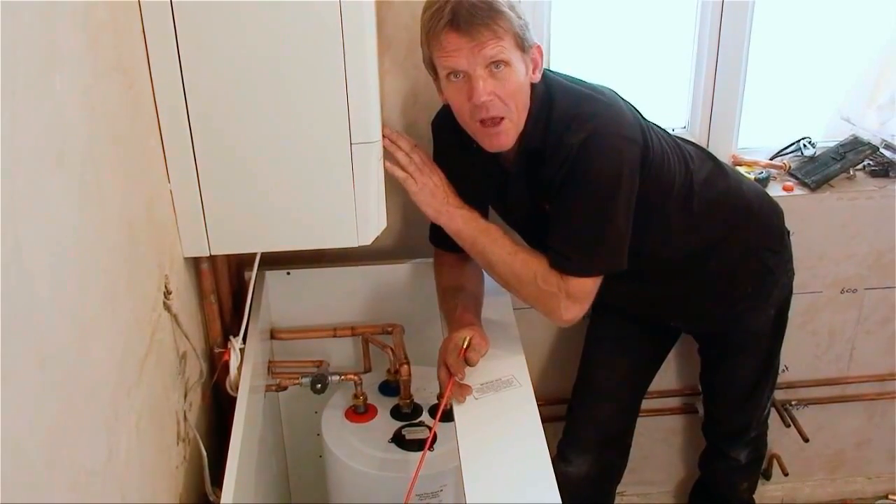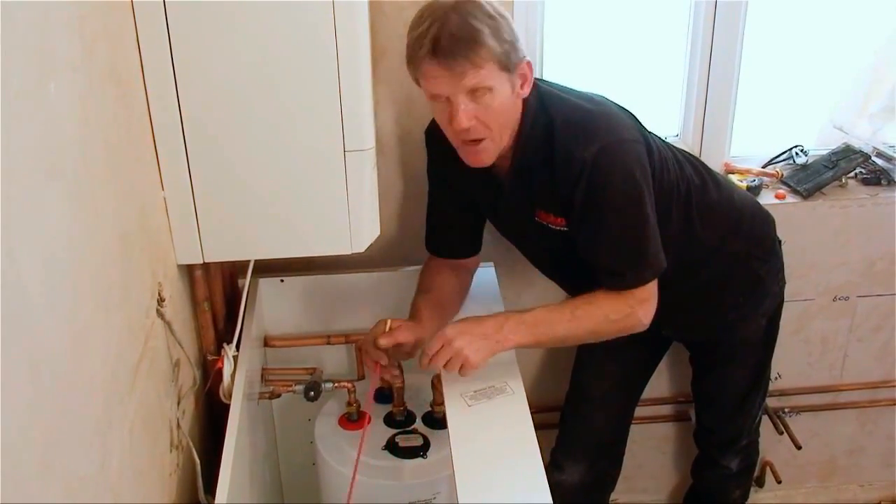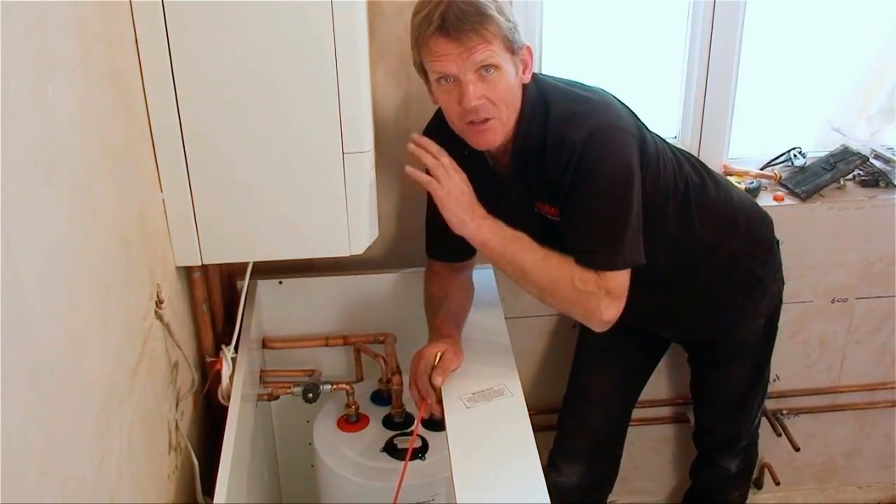Now even though this is a combination boiler, we're wiring it up as an ordinary system boiler with the switch live, which is coming from the motorised valve. So that's the easy bit.